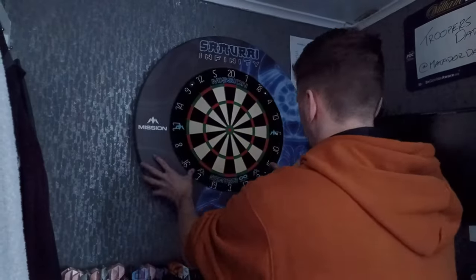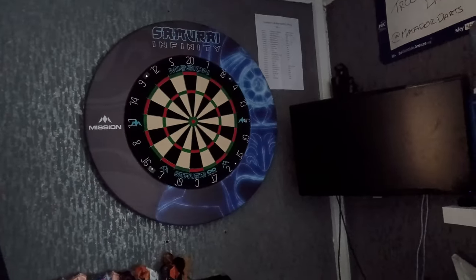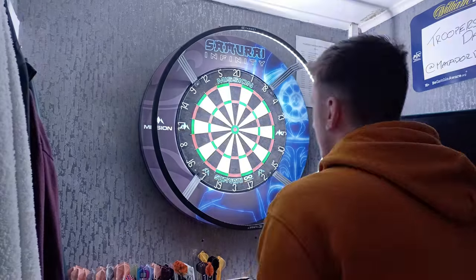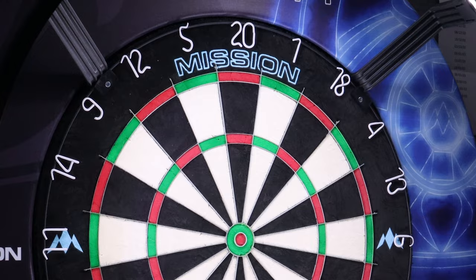In the background you're probably seeing me set up the dartboard. I also got the Samurai Infinity surround — Mission are also releasing Samurai 2 surrounds as well as some other accessories. In terms of playing on the board, how did it feel?